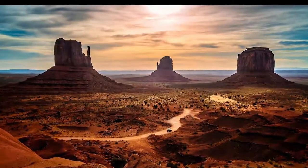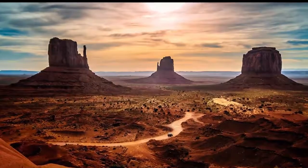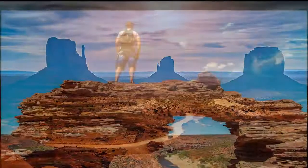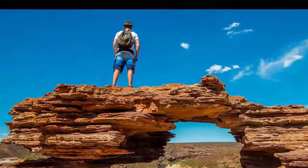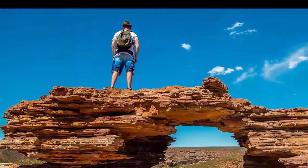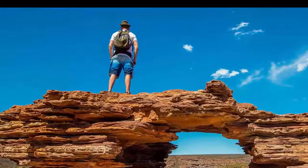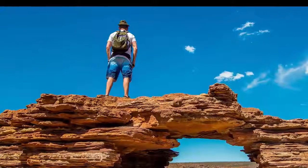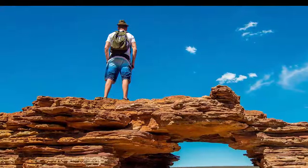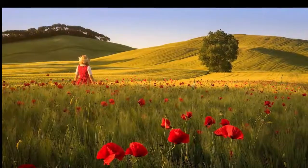A uvedomujeme si, že naša relaxácia sa schyľuje ku koncu. Stále viac prehlbujeme nádych aj výdych. Stále viac si uvedomujeme polohu svojho tela, jeho dotyky. A potom, keď už máme ten pocit, že nastal ten správny čas, aby sme jemne pohli prstami rúk aj prstami nôh, tak to môžeme urobiť. Keď je to potrebné, môžeme jemne pohnúť aj inými časťami nášho tela.